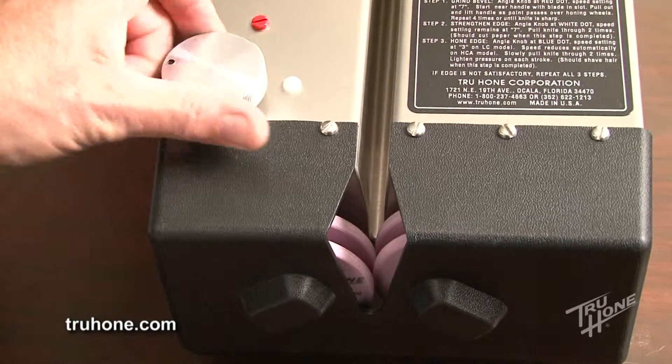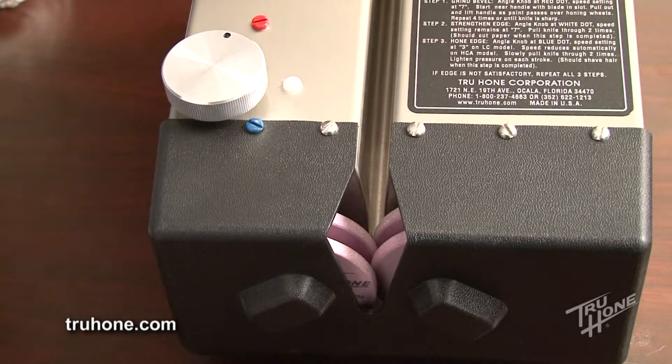From the two bevel, turn the angle knob one complete turn counterclockwise and stop at the red dot. The honing wheels are overlapped approximately 3/16ths of an inch or 4.75 millimeters. This is referred to as the three bevel, which is approximately 30 degrees.